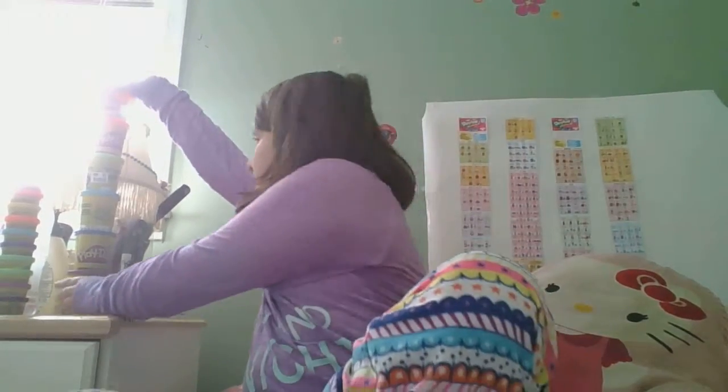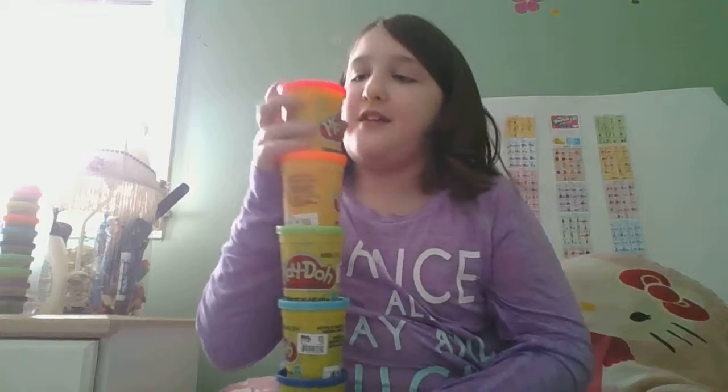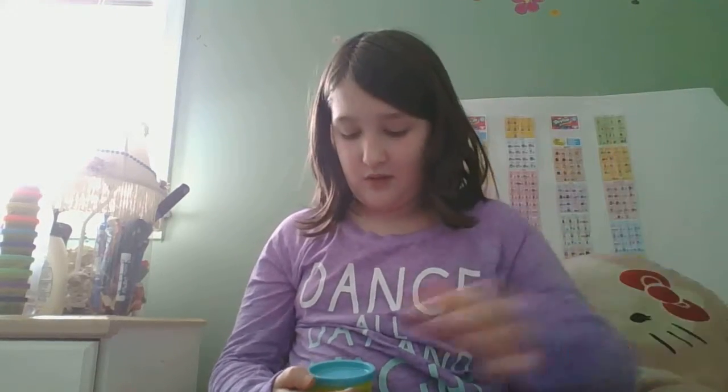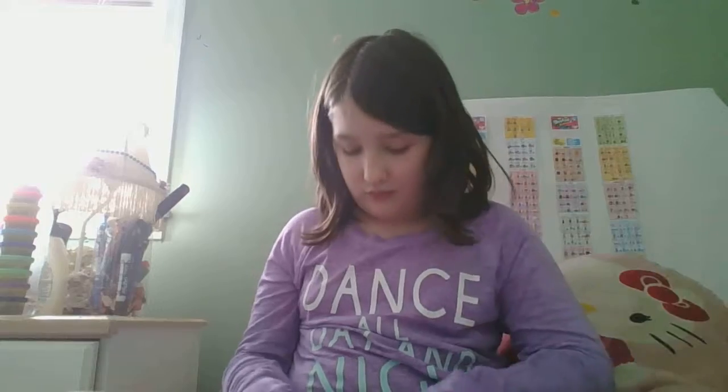And now let's go to the big stuff. This is what I use for my Play-Doh challenges. We have hot pink, orange, green, light blue slash turquoise, dark blue, and purple.